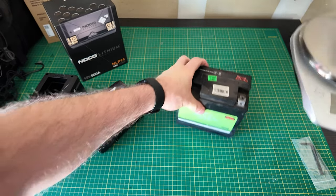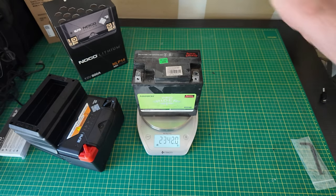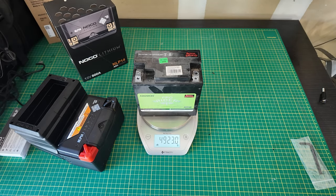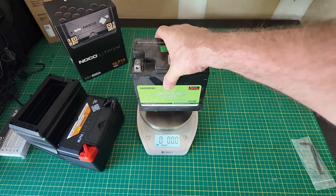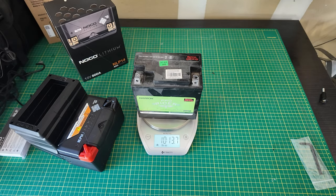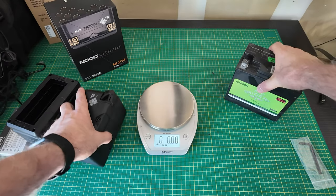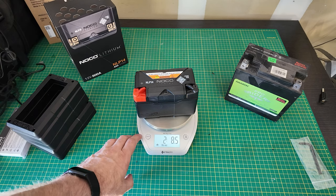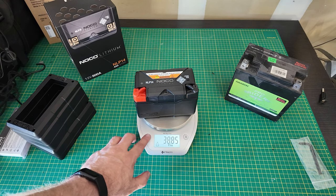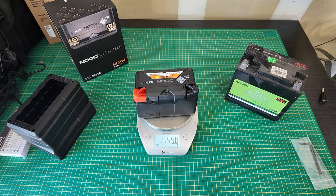Starting off with grams — the old battery is showing 4,932 grams, wow, over 10 pounds: 10 pounds, 13.7 ounces. Whereas if we put the new one on, it's coming in at a very dainty two pounds, eight and a half ounces, which is 1,149 grams.